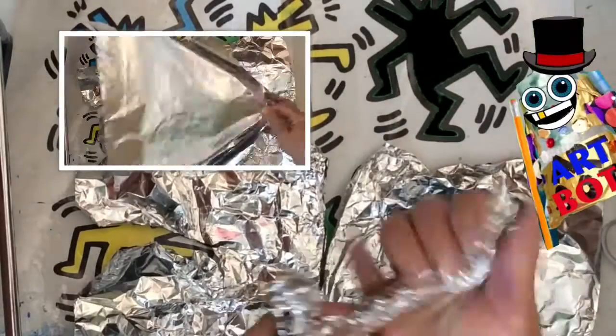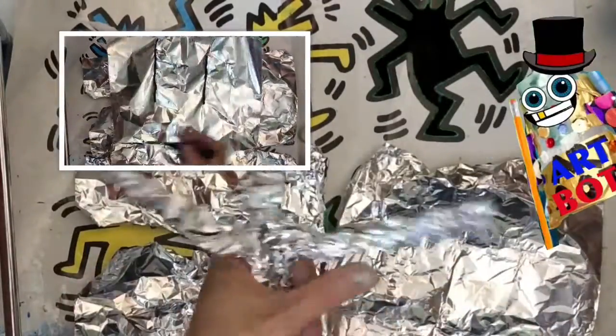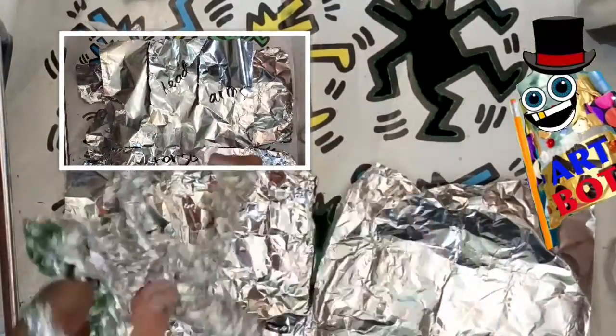I like to pull off a long straight piece of aluminum foil, and then I like to draw some lines to show where the head, arms, and legs are going to be. Once you draw those lines, you need scissors to cut on the lines so that you can begin rolling up slowly the head, the arms, and the legs.